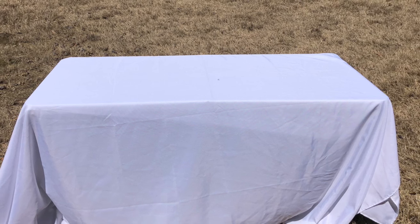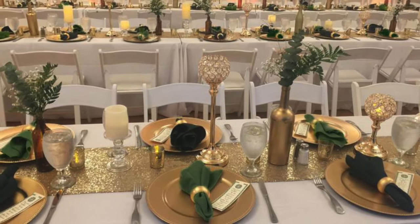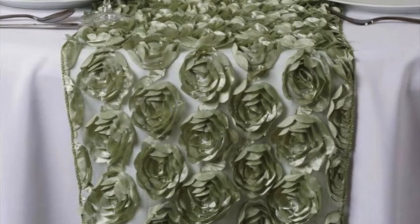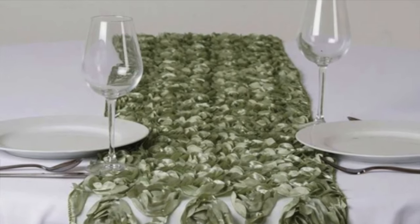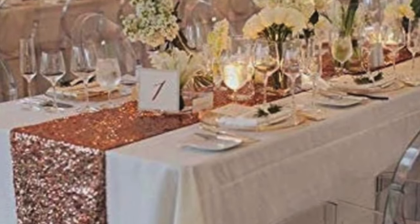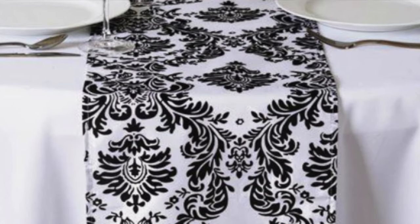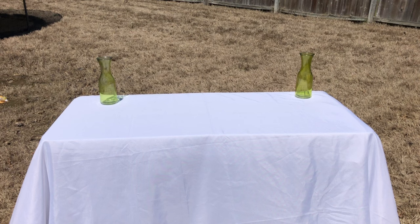Today I have three different table runners that I will use and play around with. There are so many different variations on the table runner that you can use — so many different colors — and then you can have sequin, rosette, damask. But today I'm going to start with a gold solid color table runner.